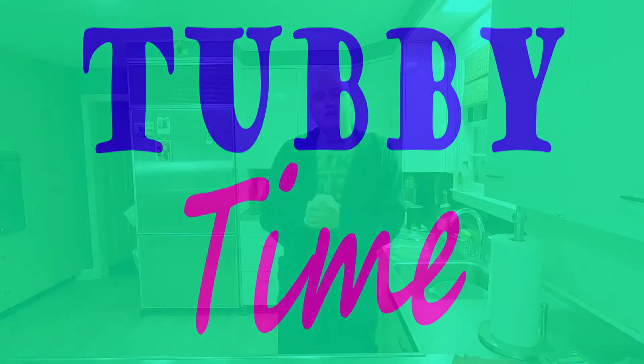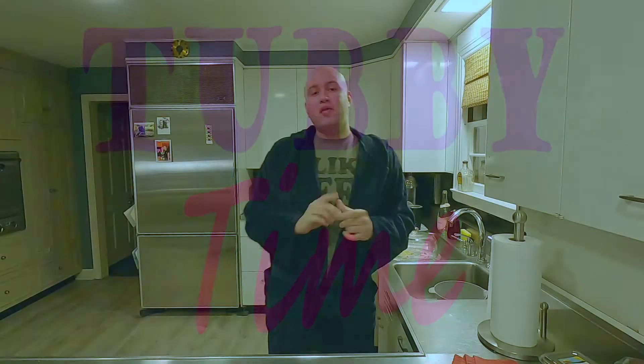Good evening, everyone. Welcome to another episode of Tubby Time, where we wing the recipes so you don't have to. If you like what you see, or you haven't yet, click the subscribe button in the bottom right corner. Make sure to like our videos, leave a comment on things you want to see, and just help us out. Give us tips on how to make our videos better. We're here for you guys, and we want to share our cooking experiences with you.